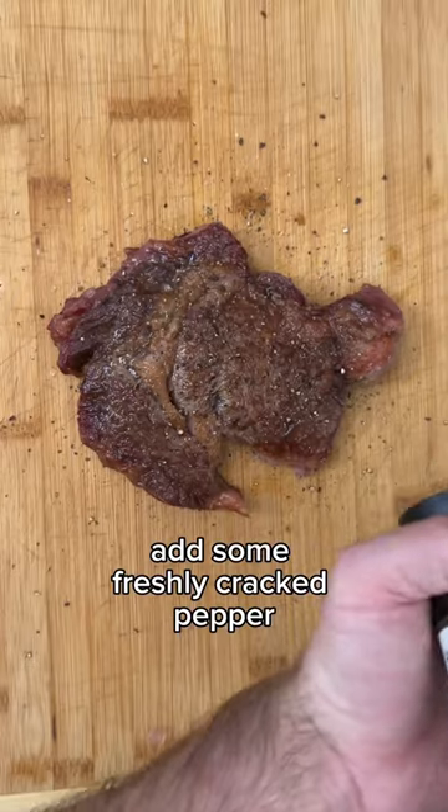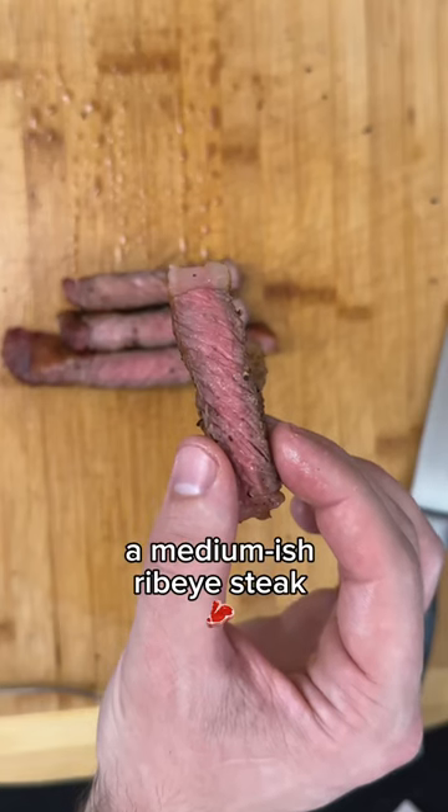Remove from heat, add some freshly cracked pepper, let rest for eight to ten minutes — and there you go, a medium-ish ribeye steak.